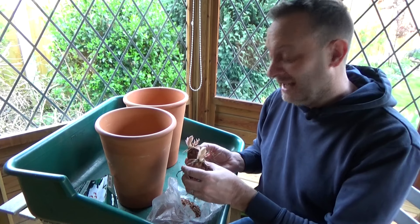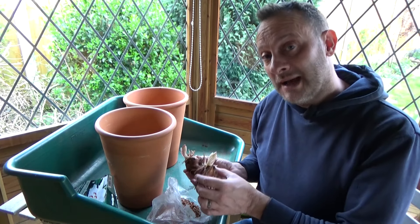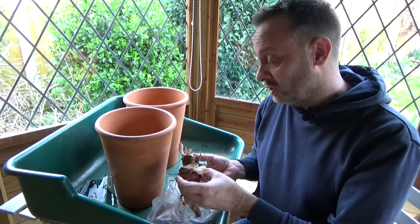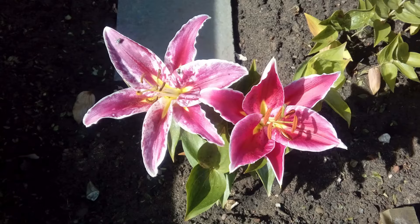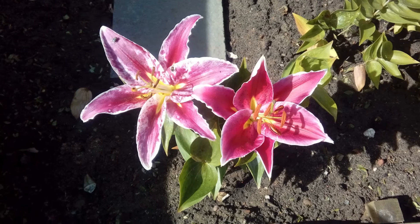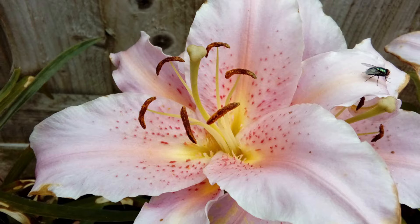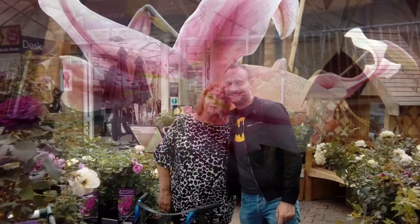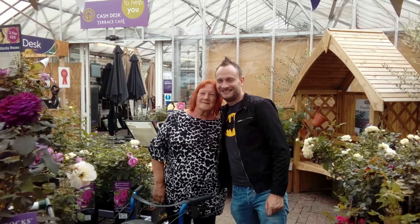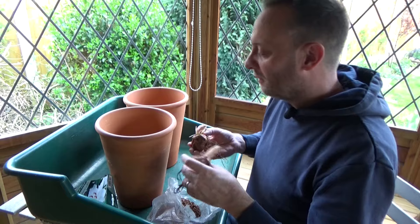Irresistible. And the scent is going to be amazing. My auntie Pat and her daughter, my cousin Julie, used to grow these in their gardens and they absolutely adored lilies — they're both sadly no longer with us. But I know they'll be looking forward to seeing these at the front of the house. They'll probably come sneakily visit us and have a look at our lilies, see how they're getting on.